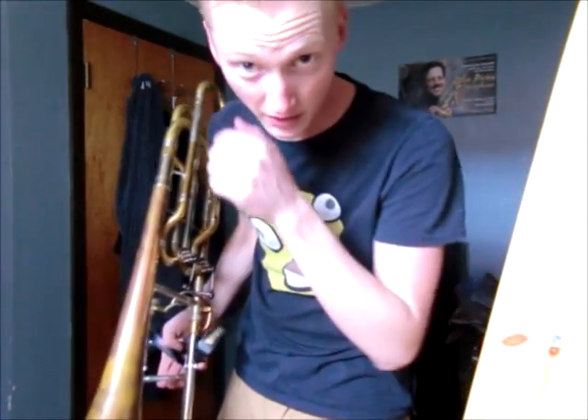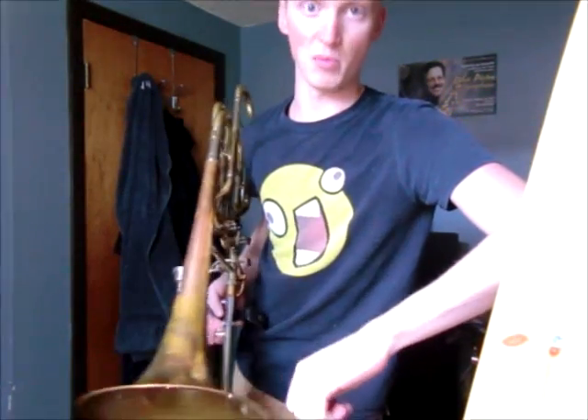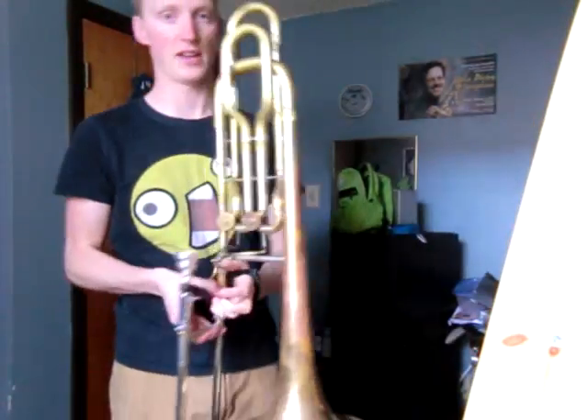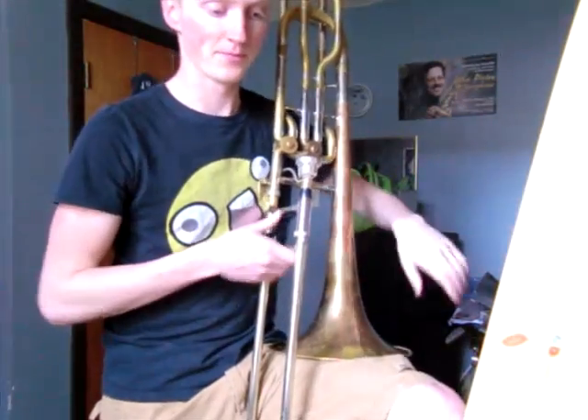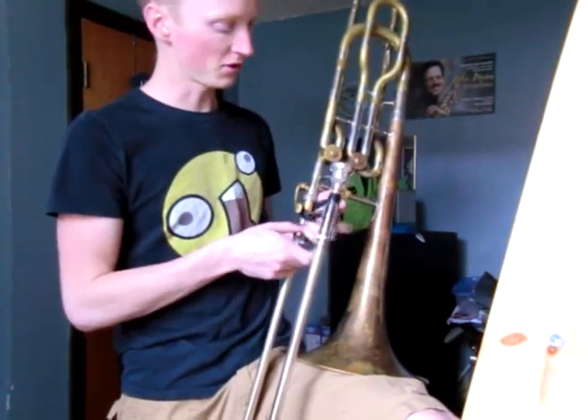Hey YouTube, short little video today. I'm going to talk about more false tones, especially the double pedal, which is also a false tone. So I learned something in the last couple days — all those false tones I've talked about, which is basically just one, are actually all partials of a whole false tone series. So I'll show you what all they are.